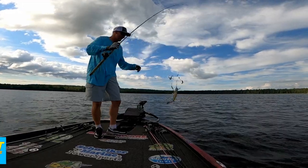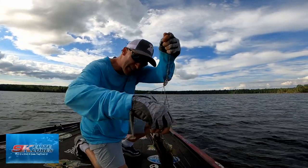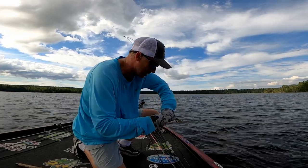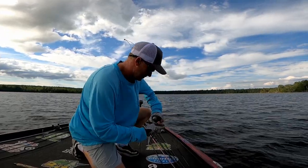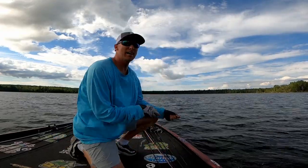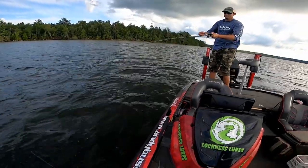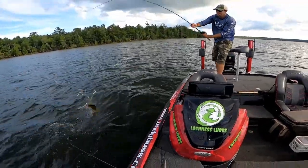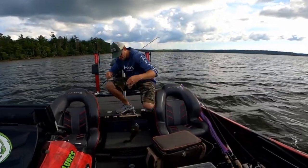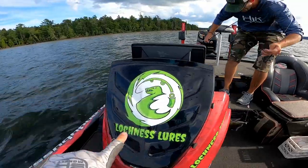Hey, Alabama! See, they catch all sizes! Look how deep he got that bait in. And Jeremy just got smoked on his as well. We got Alabama! Guess who makes him swim baits too — look who makes swim baits!